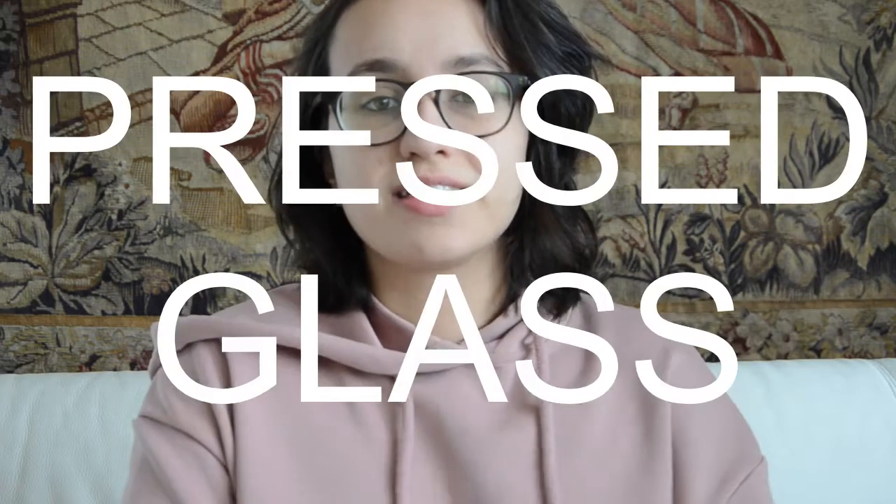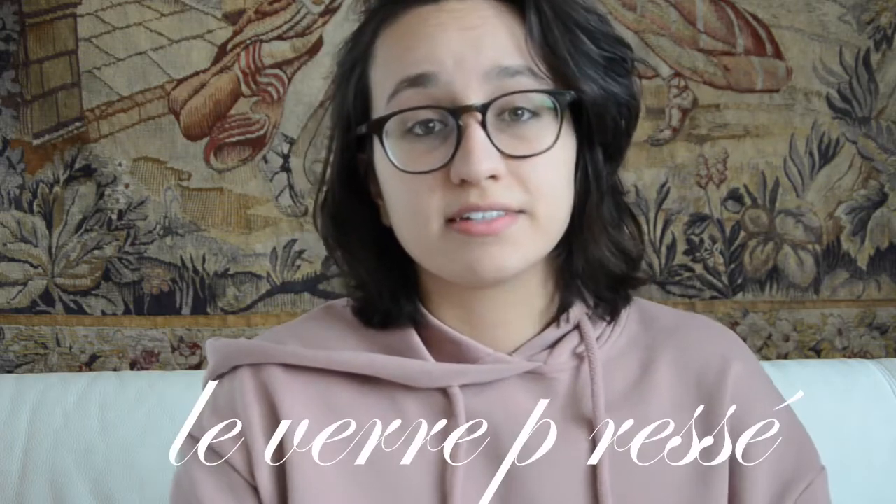Welcome everyone! In the video today, we're exploring the pressed glass technique, or vert pressé. That's it for the French in this video. Welcome to Design Education with Mia.